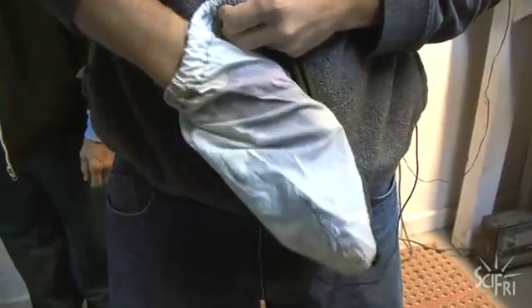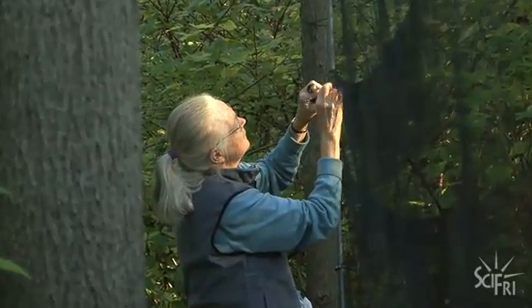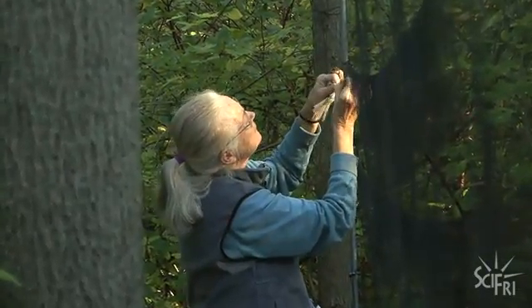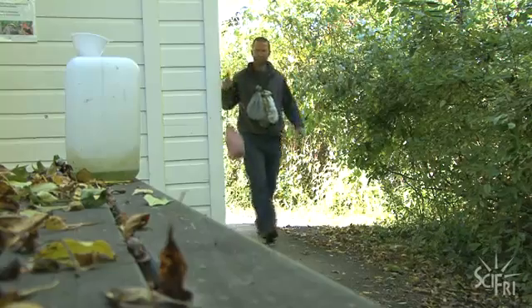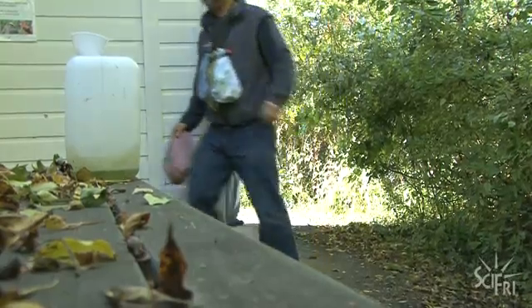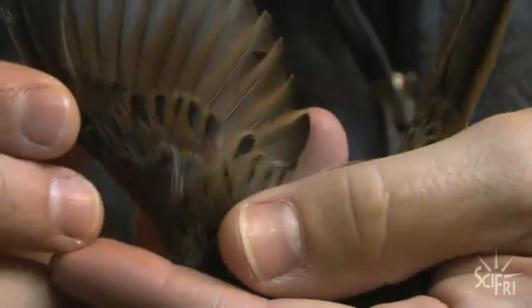This bird was captured out in a mist net and brought in in a bag. It's a little sparrow called a swamp sparrow. We know it's a swamp sparrow because it has this rufous coloring on the wing here. This is one of the more common migrants passing through right now.